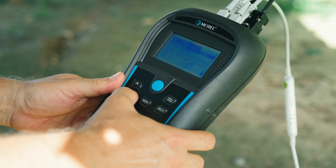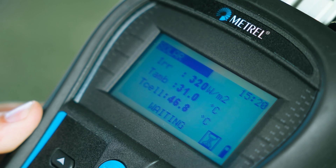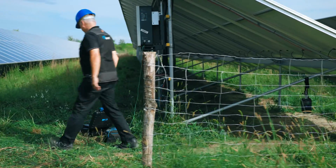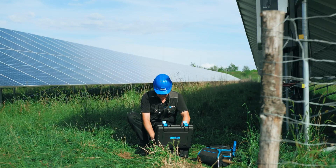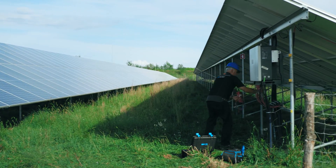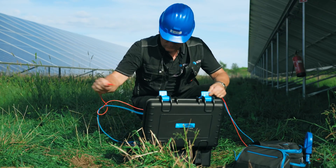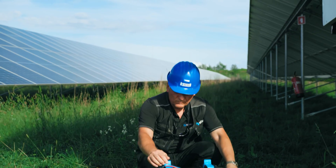Set up the remote unit and start measuring. Make sure that the remote unit and the main unit have radio line-of-sight.